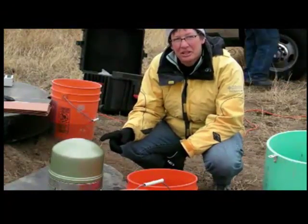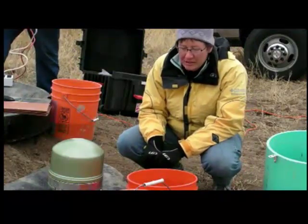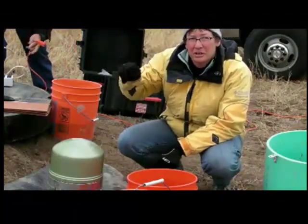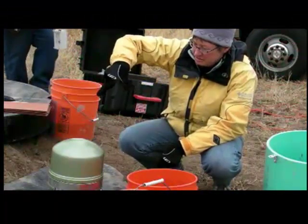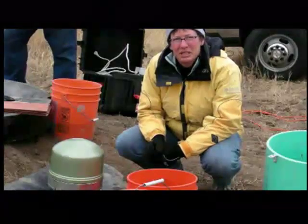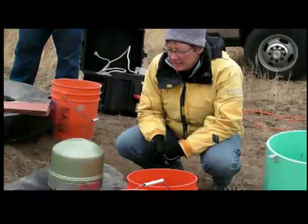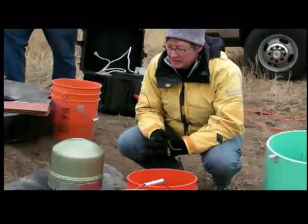So this is a seismometer, which is really the heart of this whole operation. It records the ground motions. This is a Streckeisen STS-II seismometer. They're made in Switzerland and they record three components of ground motion: up, down, north-south, and east-west. They record little earthquakes that are close by as well as big earthquakes that are really far away. They record from 120 seconds on the long end down to 50 hertz — that's called a broadband seismometer.